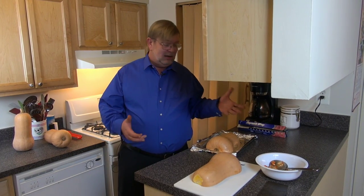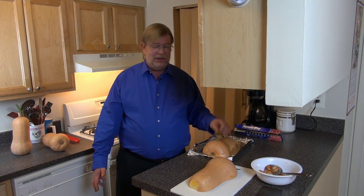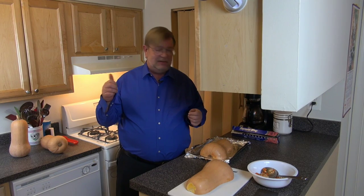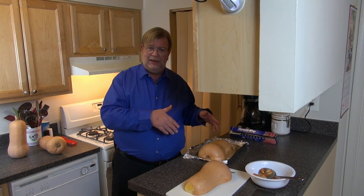When it's done, you're going to take it out and let it cool for a little bit so it can reabsorb some of those juices. Then you can scrape it out of the shell — it separates very, very easily. So I'll come back when the oven's hot, we'll toss this in, and when it's cooked, I'll come back and show you what it looks like.